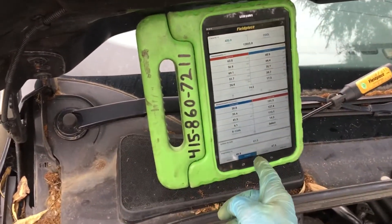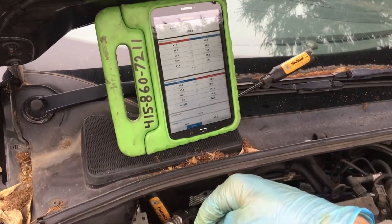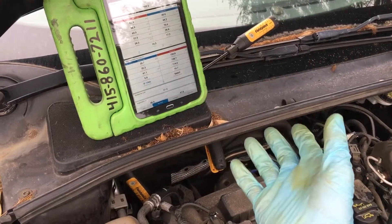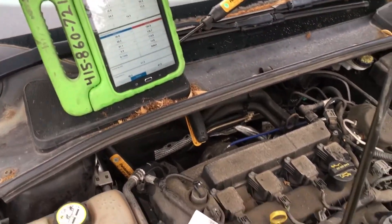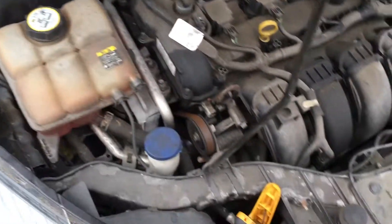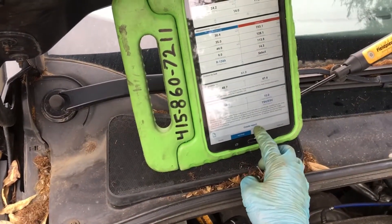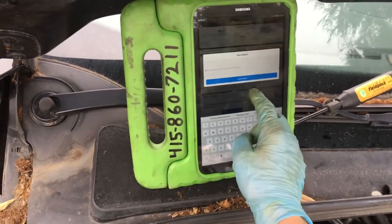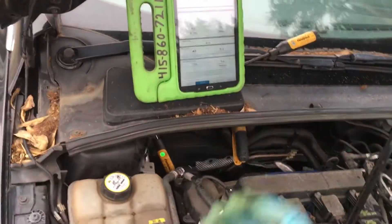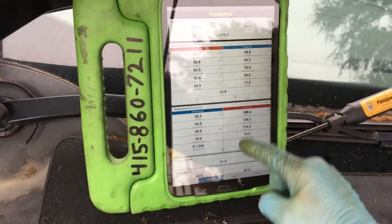A snapshot of this will go to my customer's invoice and into our documents. If there's any discrepancy — if a customer says it wasn't operating when I left your shop — you actually have live readings of all the temperatures and pressures that were snapshot and go into a report. This one won't upload since I have no internet connection here, but you can see what's available on my phone or in the report it generates.